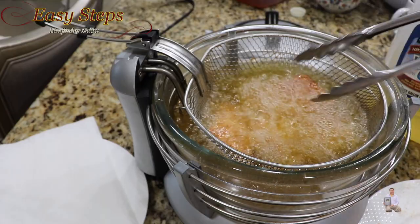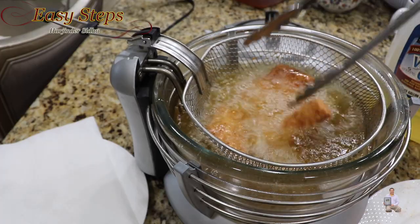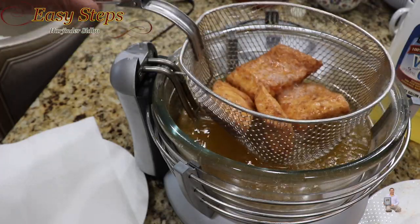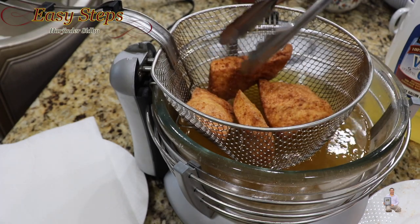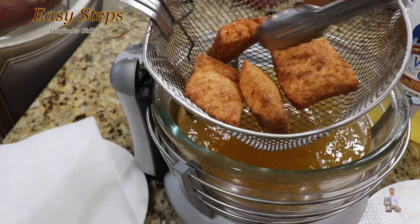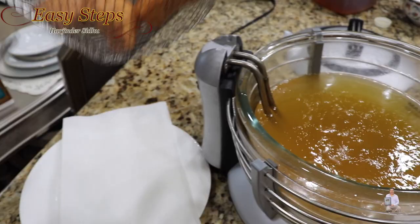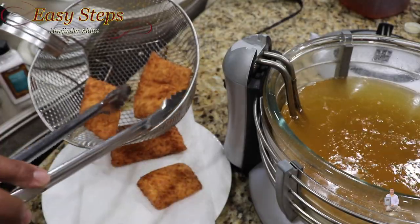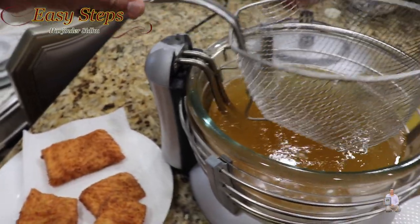A very good indication: if you're putting smaller pieces in and they start to float, that means the salmon is fully cooked. I'm going to take it out — but first I'll leave it in the basket so all the oil can drain. You can hear the crunchiness — very crunchy! We're going to pull these out onto a plate lined with a paper towel so any extra oil can soak up.